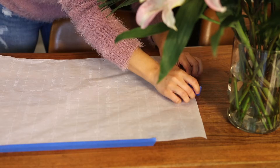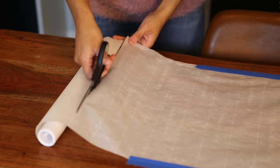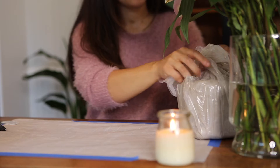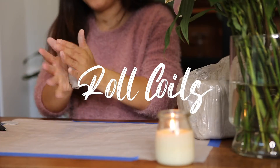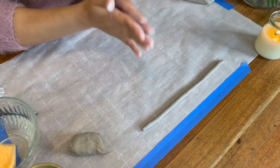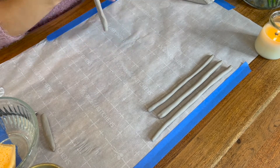One of the first things we're going to do is tape a piece of parchment paper onto our work surface just to keep it somewhat clean, then put out all of our materials. Next we are going to start rolling our coils and try to pre-roll quite a few of them. This will make the process go by easier when we do start building our neck and rim of the vase.